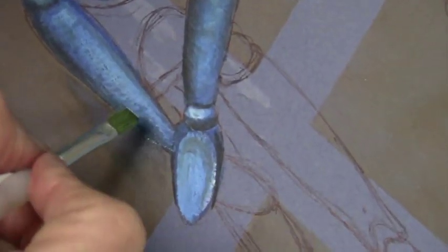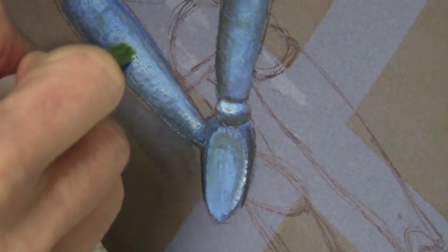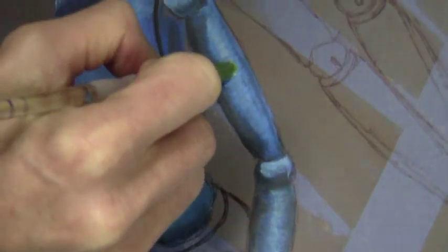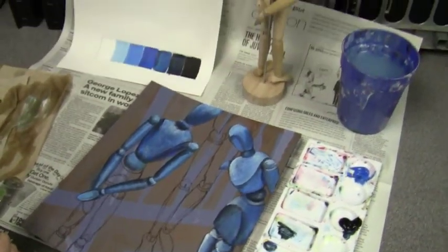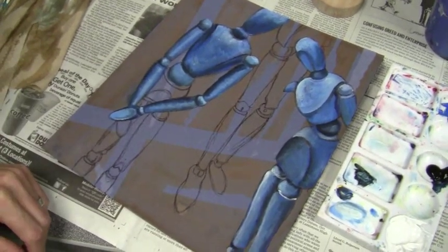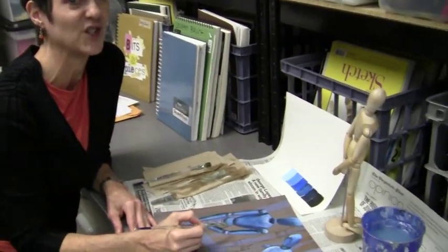I'm going to clean up that edge to separate it from the background a little bit more. A lot of times the very last thing I do is come back with a few more dry-brushed white highlights, because the paint underneath is dry so they won't blend in too much, and it just gives it that extra little pop. And there you have a partially painted mannequin. Just knowing those few things about painting will apply to just about everything you paint.